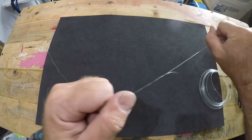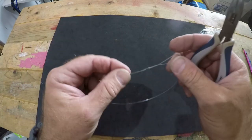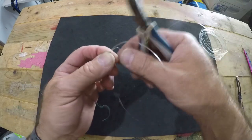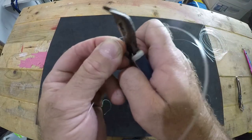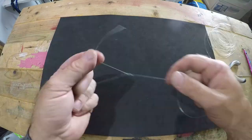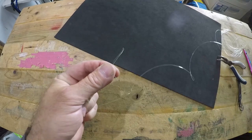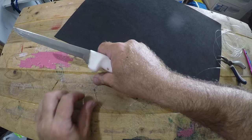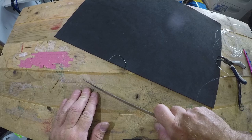Now that the Alberto knot is tied, trim the tag end of your monofilament as close as you can get it, then trim the tag end of your braid with a sharp knife — a sharp knife gives you a nice smooth cut on the first try. Cut it as close as you can. It's a very tiny knot but it is strong as nails.